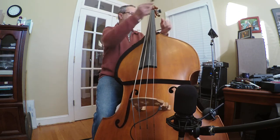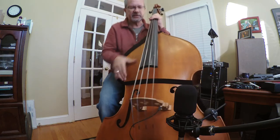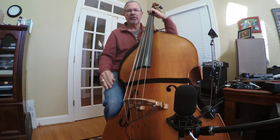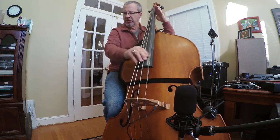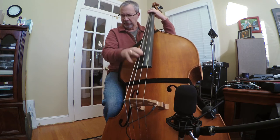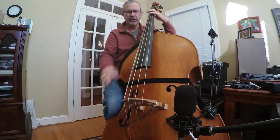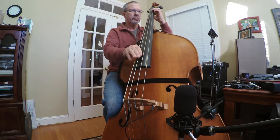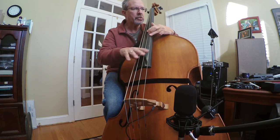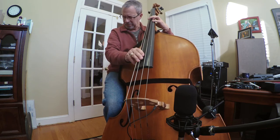These are my rather well-used Obligatos — all four strings.